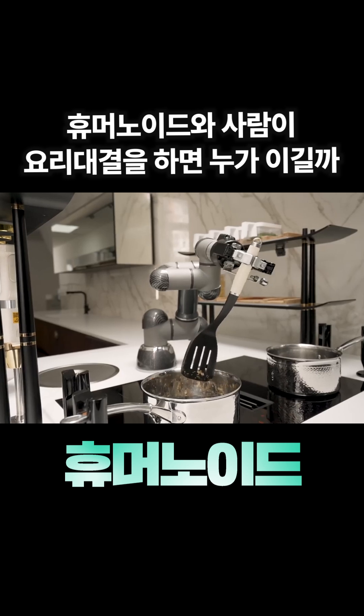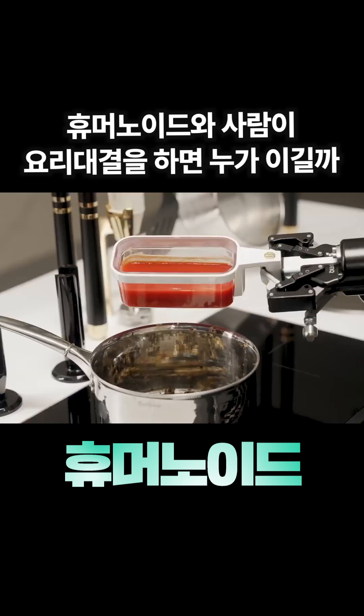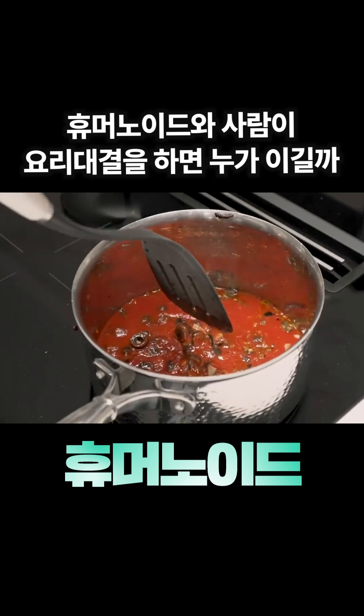Thinking about pressing the red button. It just tapped and now is scraping off the extra ingredients on the spatula. This is unbelievable. And in we go with the tomato sauce, and it's gonna mix it all up.